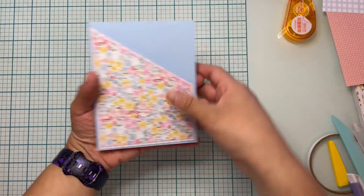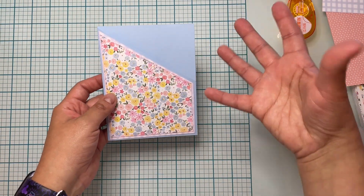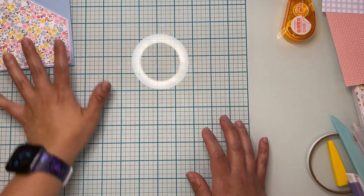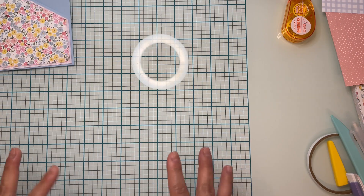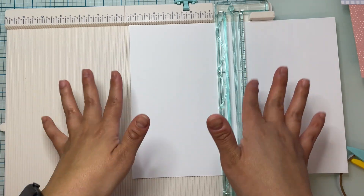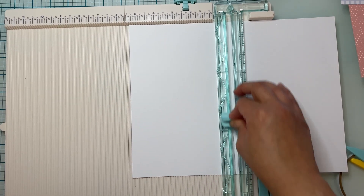Now that our pocket is done, we need to create our tag. If you have a tag that is the right size go ahead and use it, but I didn't have any so I'll make my own. I am cutting my tag at three and three quarters by five and three eighths.